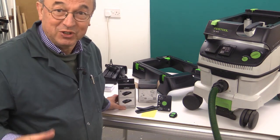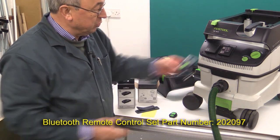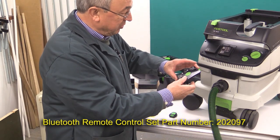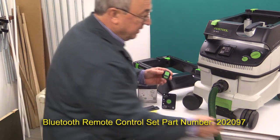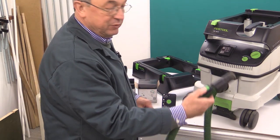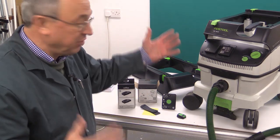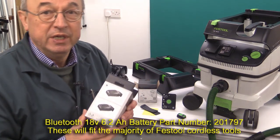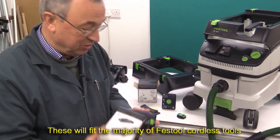The other items they've sent — and this is a completely new departure for me — are the Bluetooth kit for a CT extractor. That consists of a Bluetooth module, which in my case would replace the extra socket I've put in, but in a normal situation it would just replace a blank. And along with it is a Bluetooth remote control, which would be fitted to the action end of your hose — there are clips available to do that — so that whenever you wanted to start the extractor using Bluetooth, you could press this button. You can also get a Bluetooth battery: there's a 6.2 ampere hour and a 5.2 ampere hour battery. These look very much like normal Festool batteries.